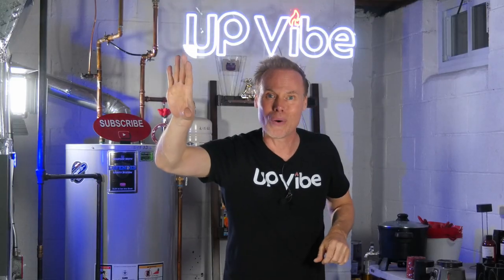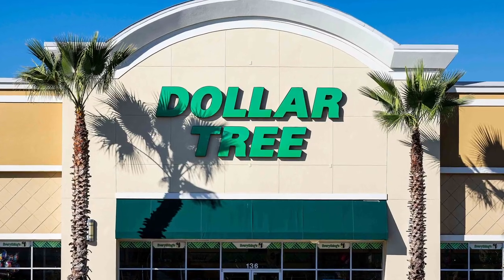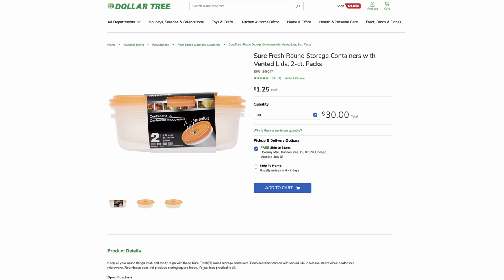I love the idea, but I wanted something different because I wanted it to look really high-end. I headed over to my local Dollar Tree store and picked up two items: a toilet bowl plunger and a small plastic container with a lid.